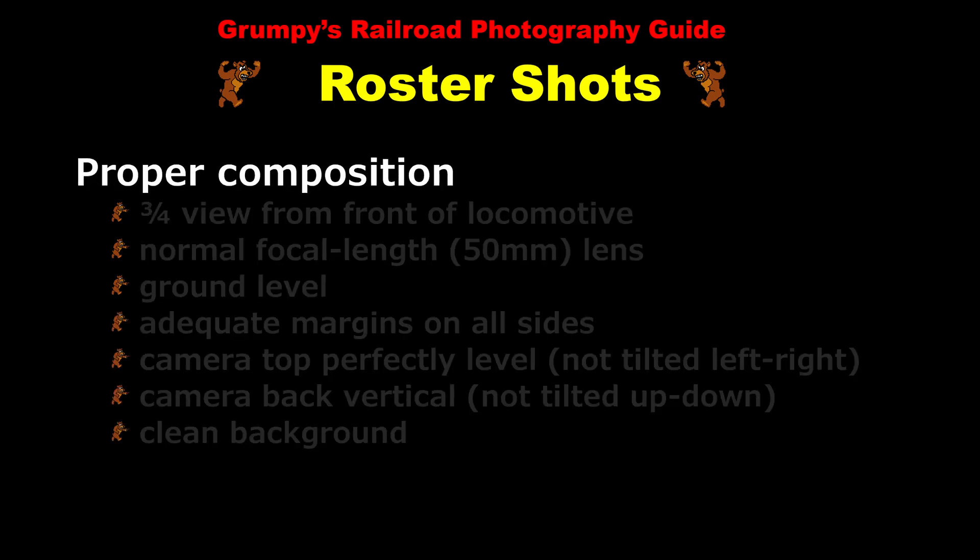To properly compose a roster shot we require a three-quarter view from the front of the locomotive so that we see both part of the side and part of the front of the locomotive. This requires a normal focal length lens, which for a 35 millimeter camera would be approximately 50 millimeters. The photo must be taken from ground level, meaning you're not above or below the locomotive. The photo should have adequate margins on all sides, particularly on the left and right.